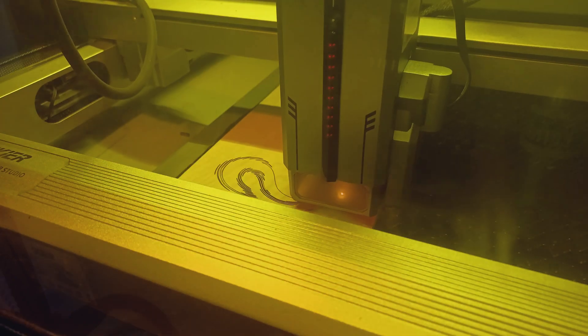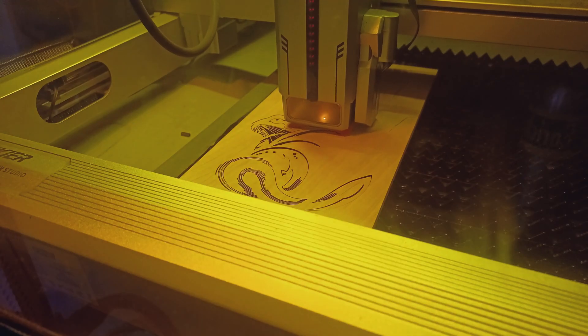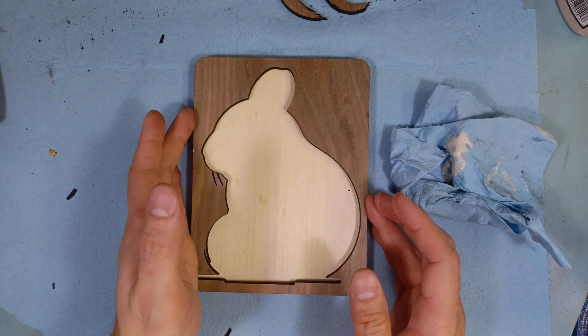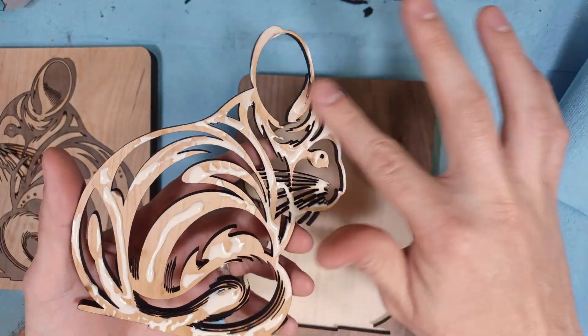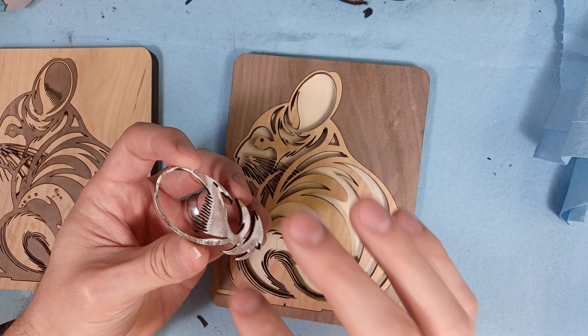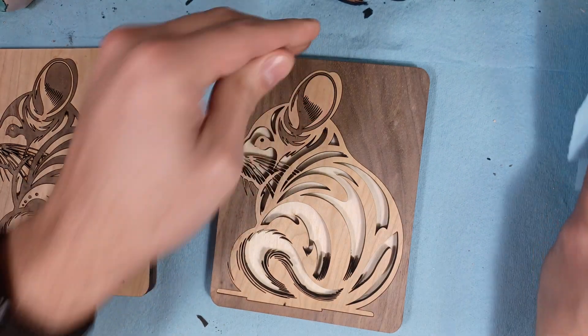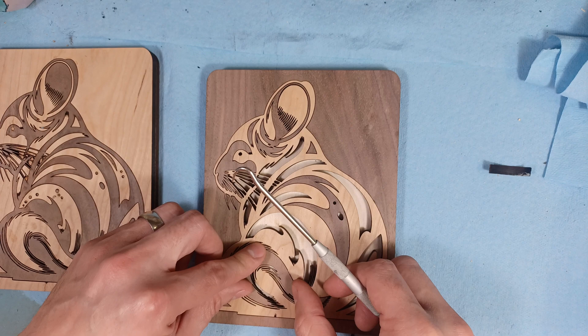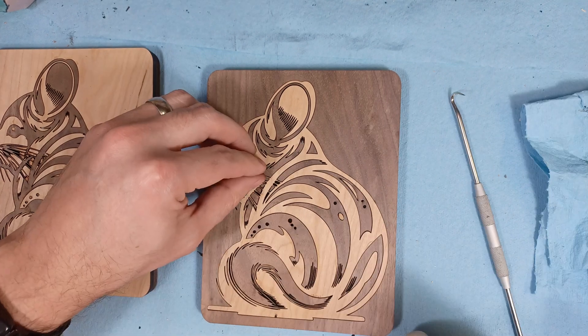I've always liked playing around with new tools and have been wanting to get a laser cutter to cut out blanks and do inlay projects with. This video is going to be a little bit of a diversion from my normal hand carving only kind of tool videos. This is basically going to be an introduction for hobbyist woodcarvers and the like who are interested in using laser engravers and cutters in addition to what they're usually using.